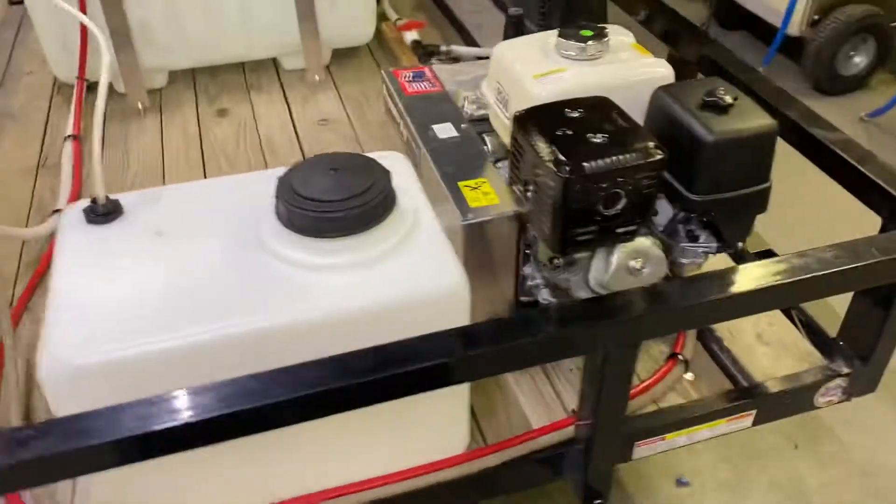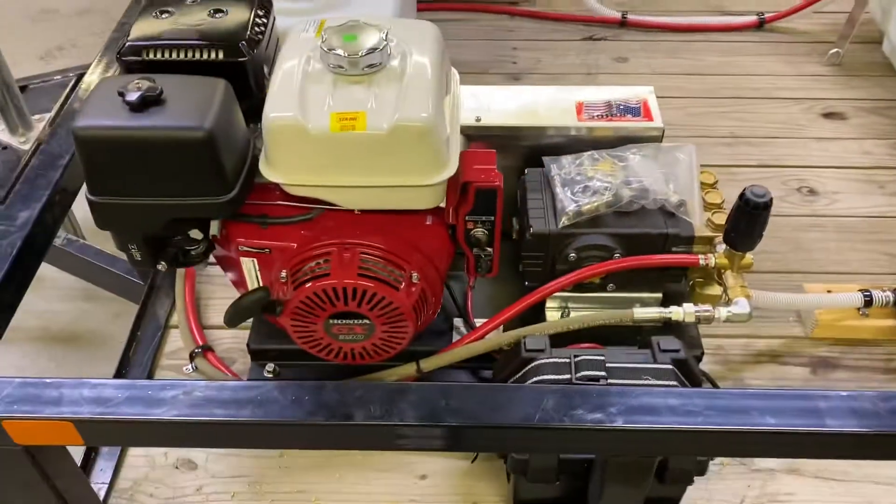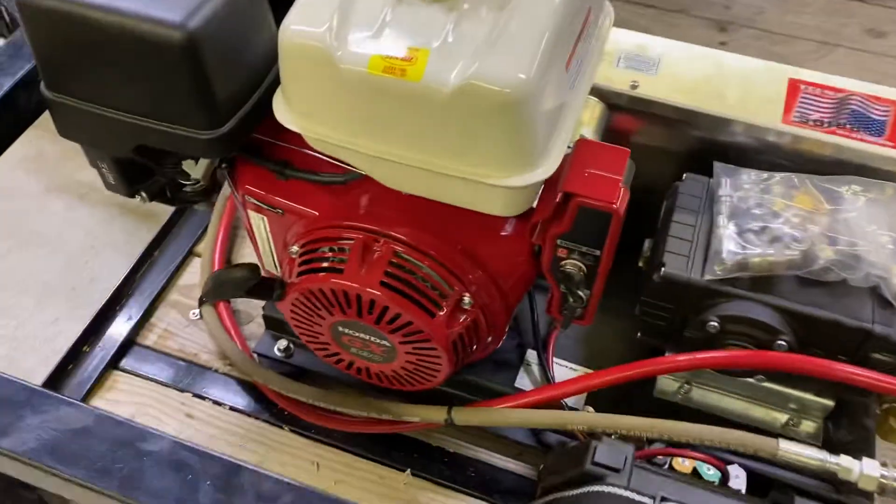Chemical injector in line to his soap tank, 16 gallon. And we have a five and a half GPM at 2,500 PSI cold water belt drive with electric start.